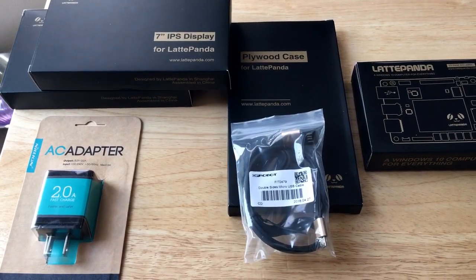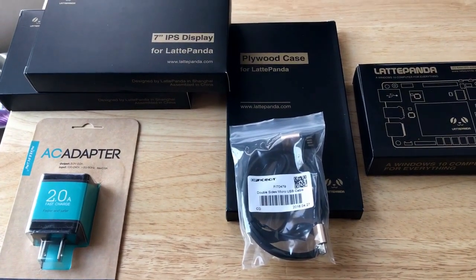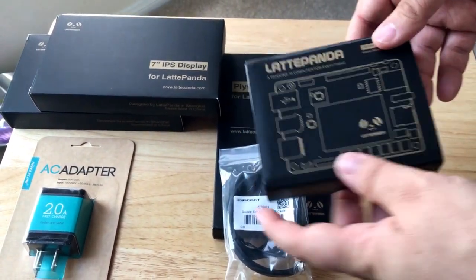Hello everyone, this is Chris Rochnott, 24K on Twitter, and I'm excited today to unbox a few products from Latte Panda. This is a company in China, and they sell basically a computer board that you can turn into a Windows IoT device.